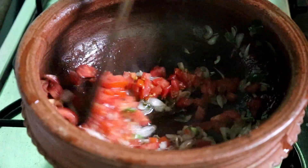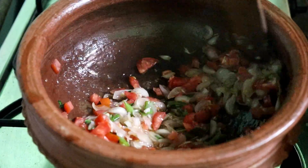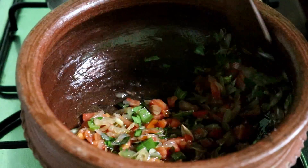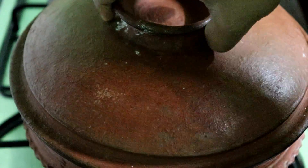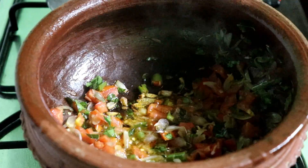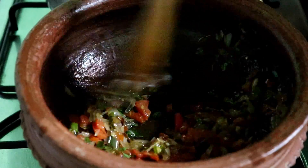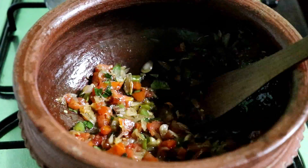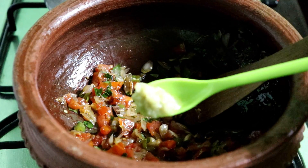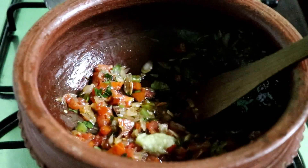We will use a medium-sized thakali. After adding the water, it will be soft. 1 tsp paste in 1 tsp. Add 1 drop of sauce to the sauce.